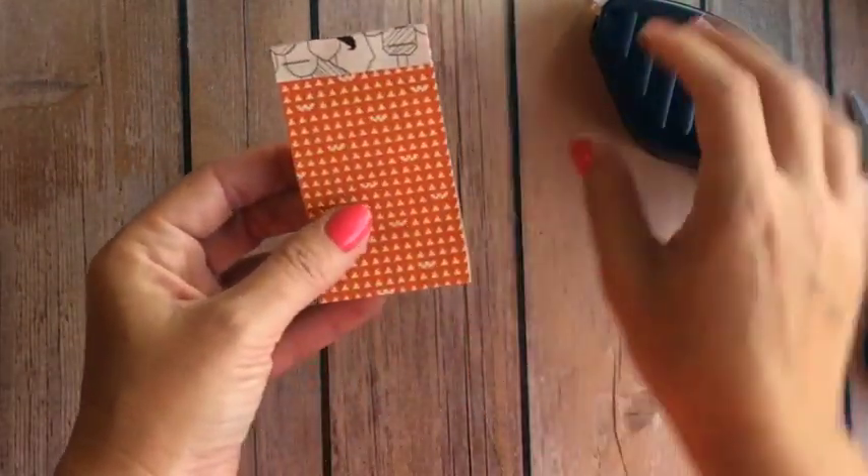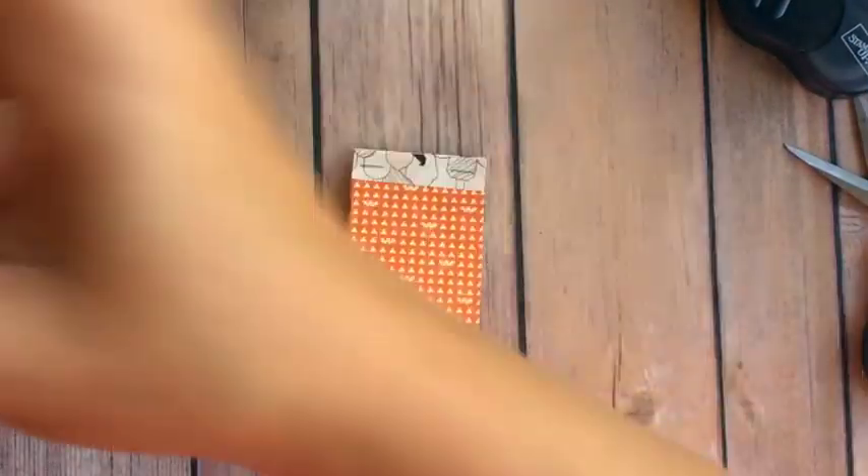I'm also going to catch it in the staple right like this with my handheld stapler. And there it is — so easy. You could whip these out in no time.